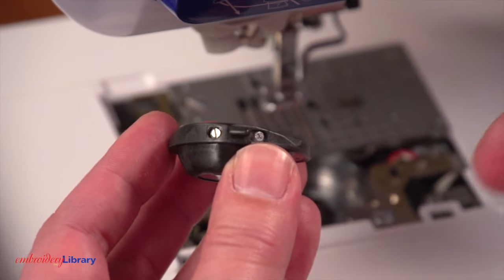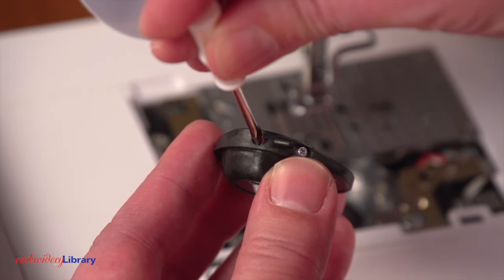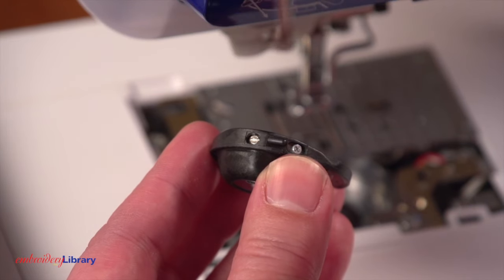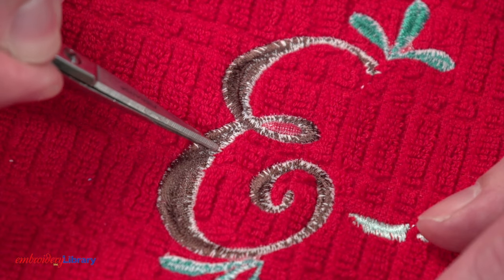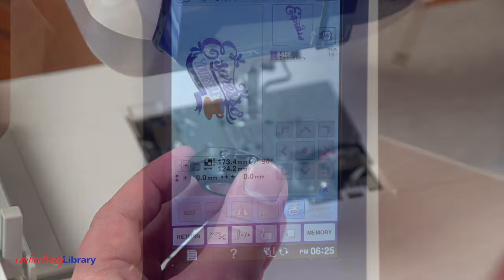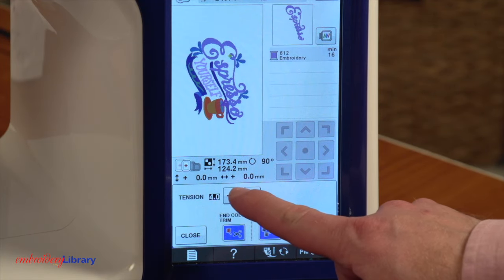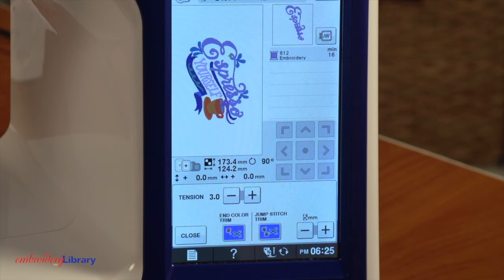I recommend removing the bobbin casing and tightening the side screw about half a turn to the right. Insert the bobbin casing back into the machine and embroider the design. If the bobbin thread is still showing on top, you can try further tightening the screw on the bobbin casing a bit, or adjusting the top thread tension — it should be loosened as it may be a bit too tight.